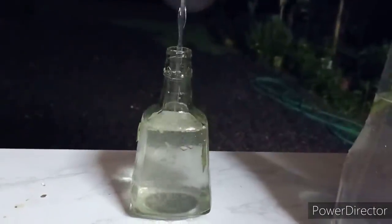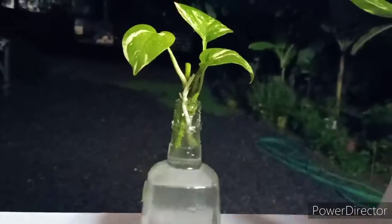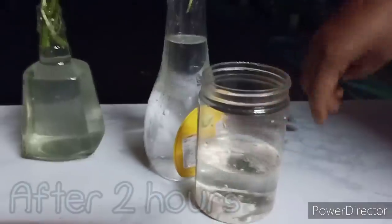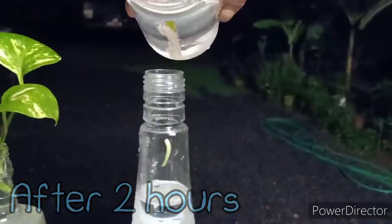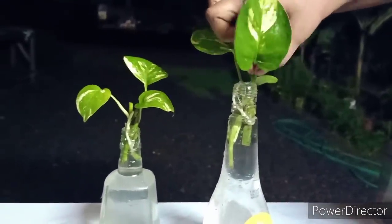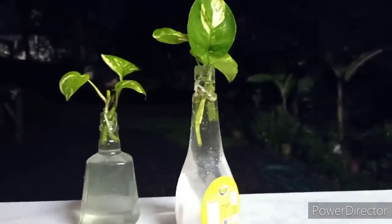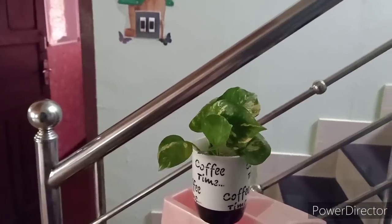As I mentioned earlier, we have a fertilizer here. This is a very good plant. Now, we have to put the water in. If you have any coffee mug, you can use a coffee mug.